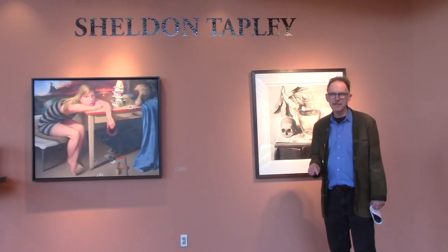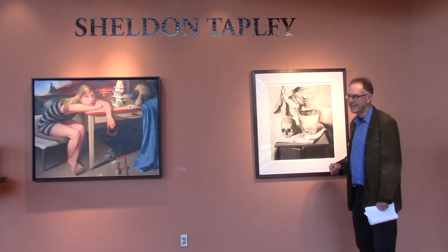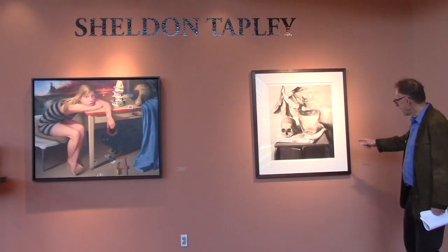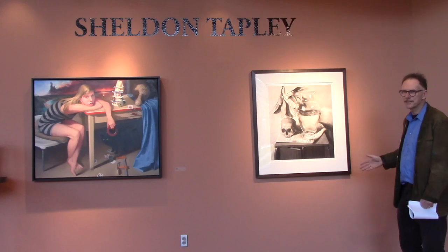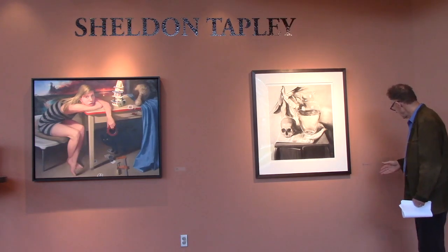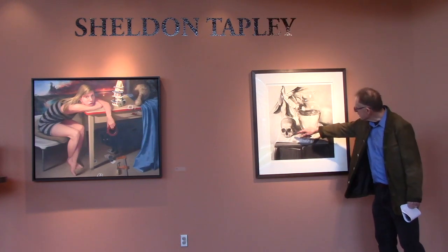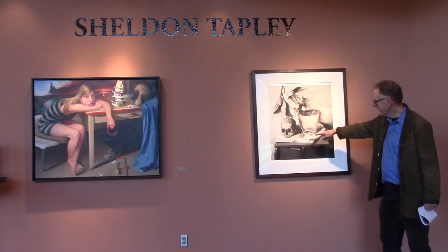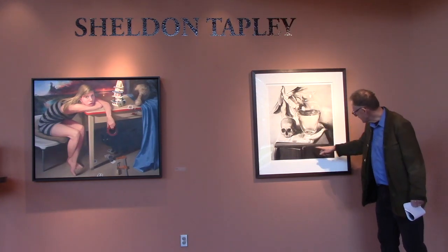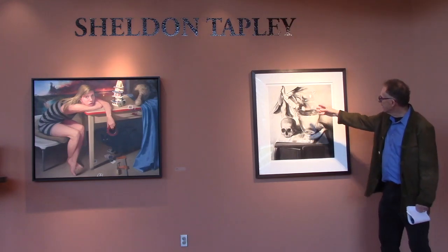The point about the skull as a symbol of human mortality is made evident in this blackened charcoal sketch — I don't even want to call it a sketch, because it seems like a finished work by Tapley from 2001. Here's the skull, and in the painting that we copied, there's a brick. We have the same table with the doors partly open, we have our vase, and we have plant life.